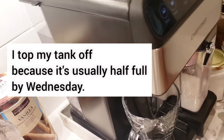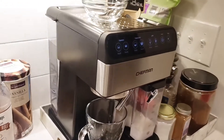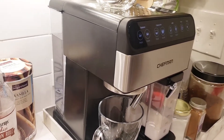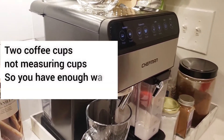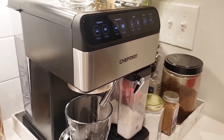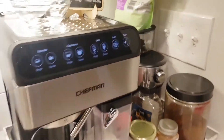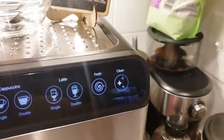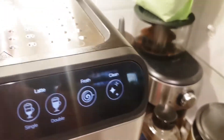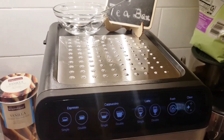I usually have to fill mine up a few times a week. If you're not using it, either don't fill it all the way — give yourself about two cups of water — or empty it, clean it, and let it dry thoroughly so you don't get any mold. There's also a glass warmer here. I have never used it, though it actually is pretty warm.